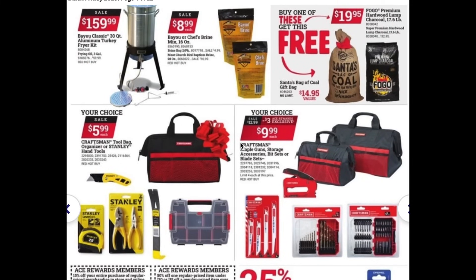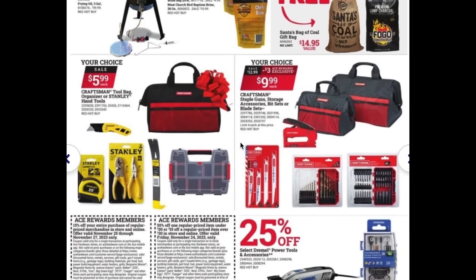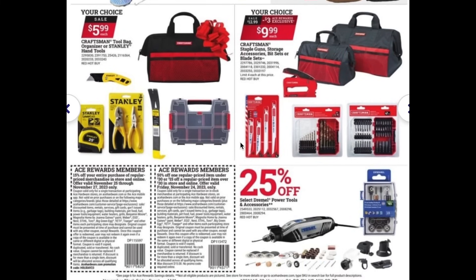We also see some good deals on Craftsman tools here. You can get the Craftsman bag for $6, or some of these Stanley items for $6 each — these are all great starter items, like pliers, a utility knife, or a little toolbox. Moving on, there are slightly larger bags with storage accessories, blade kits, a staple gun, and a few different bit sets for $10 each.